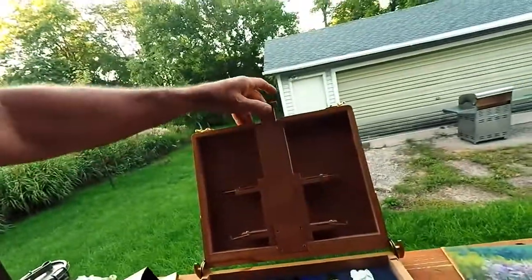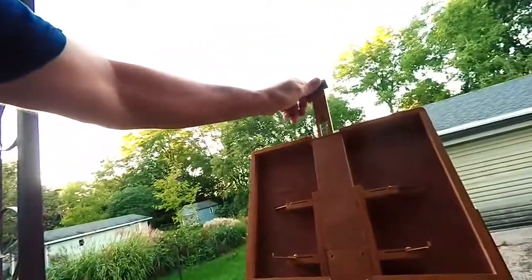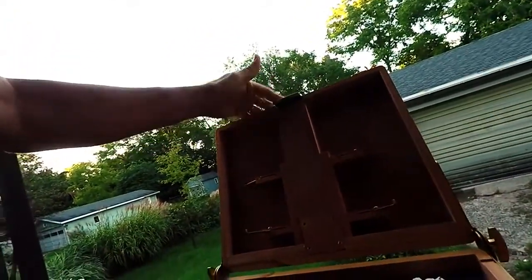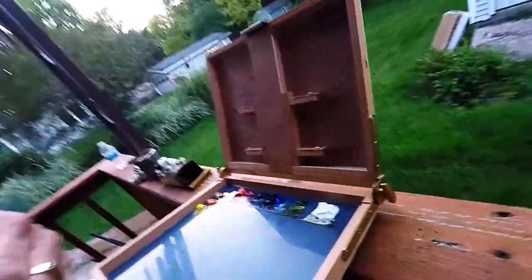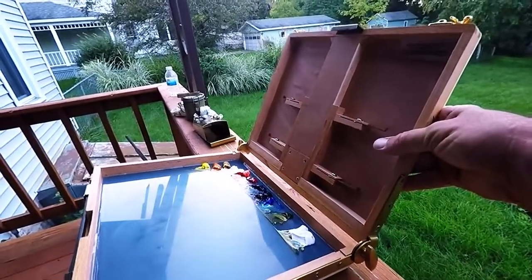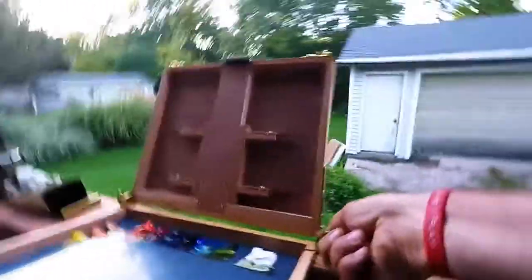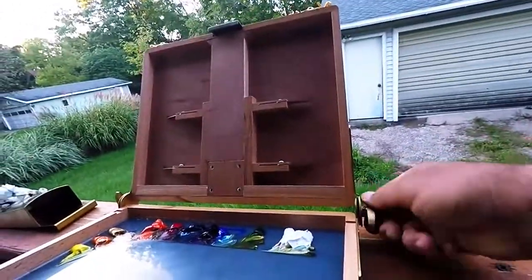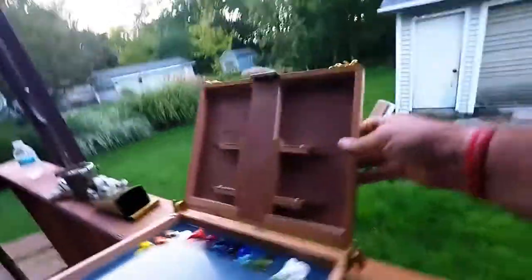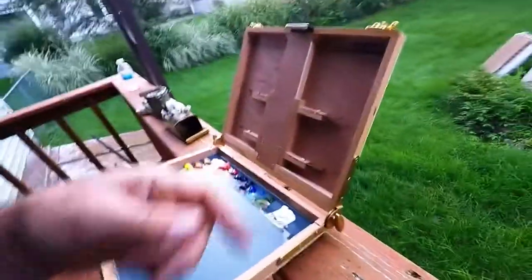It captures the canvas nicely and works in both vertical and horizontal formats. The top brass piece pulls up quite far, which is great. The brass pieces on the side — I was actually quite surprised at how strong these are. I expected some sort of friction fit that might slide under pressure, but once you tighten it up it's very, very stiff. I don't foresee any problems with this setup at all — very robust hardware.